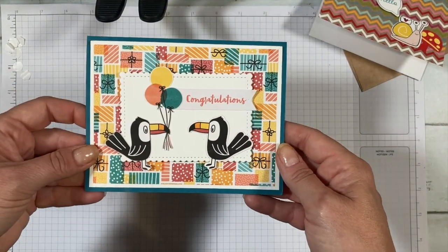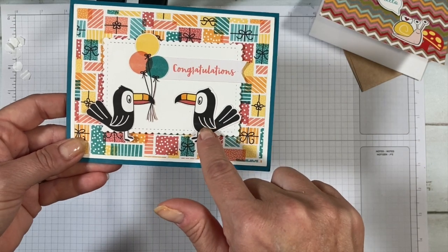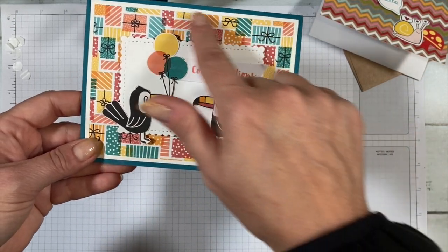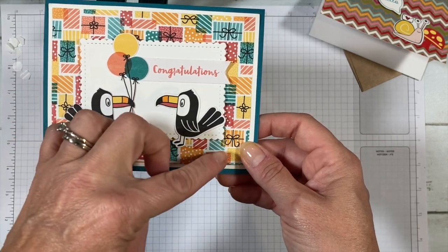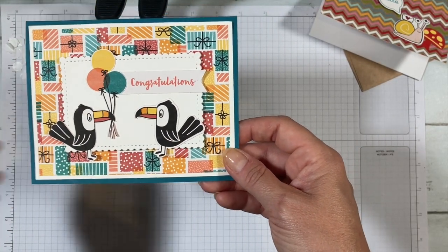The next one is the toucan from the Birthday Bonanzas set. This one was die cut and this one was fussy cut using the snips. This was paper that also coordinated with that whole suite, and I just added a scalloped rectangle to pop it up and add some interest.